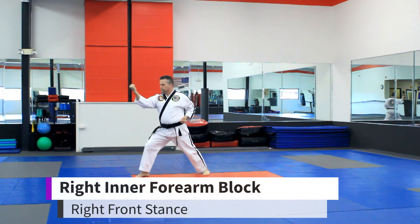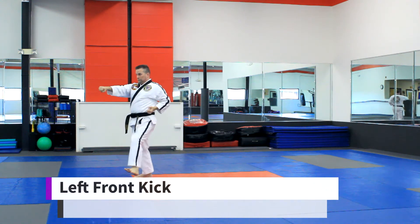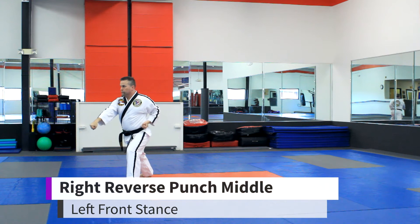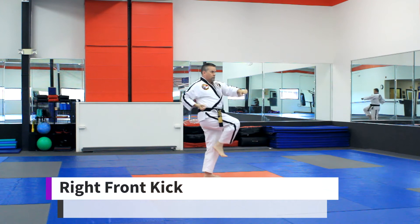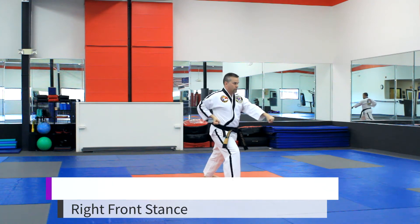Right inner forearm block. Left front kick. Left punch, right reverse punch. Left inner forearm block. Right front kick. Right punch, left reverse punch.